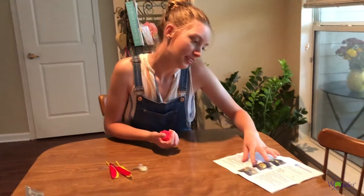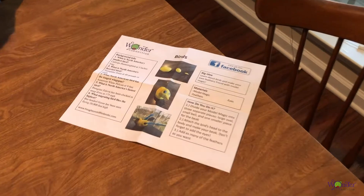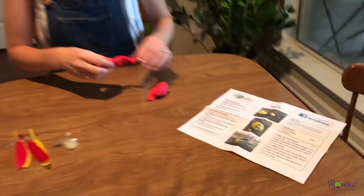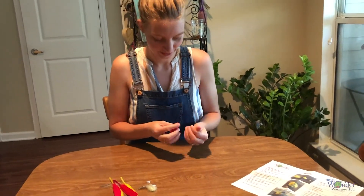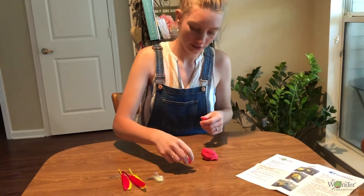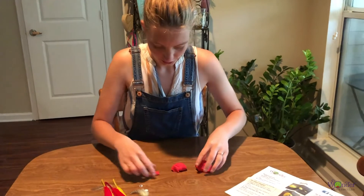And then as you see in step one, you divide your model magic into three separate pieces. I do a pretty good size — maybe like two thirds of it — and then I take a little tiny piece. So it has three different pieces.